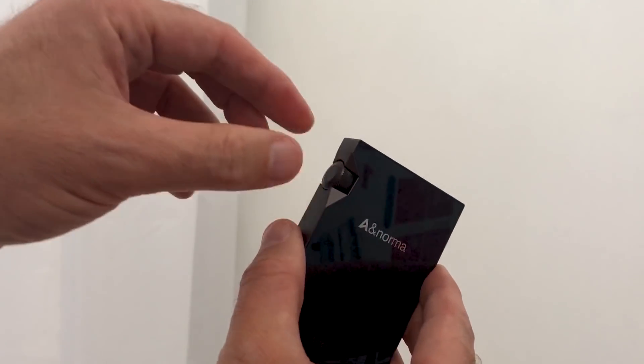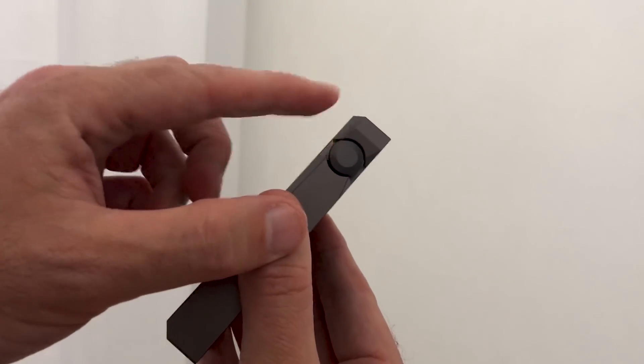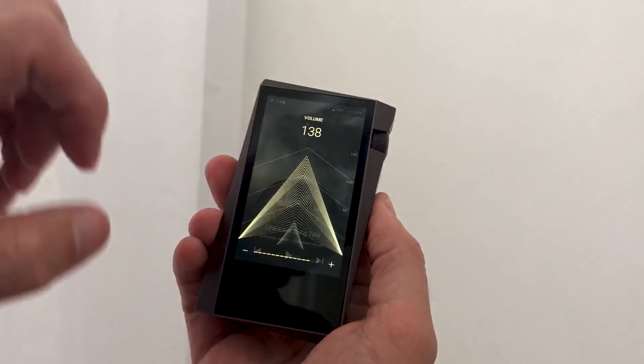Many of the normal Astell & Kern design features remain — this lovely twist volume control, the lovely large touchscreen and the animations.